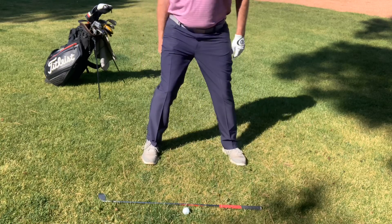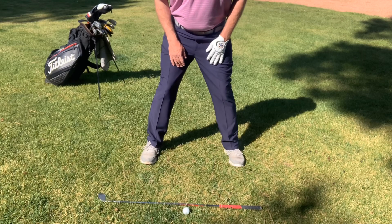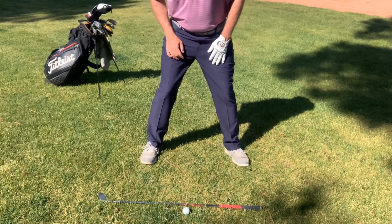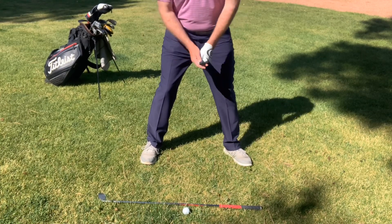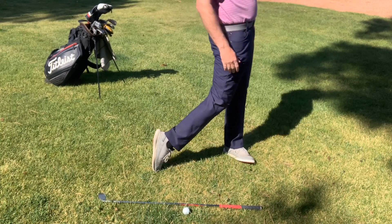So the next time you're setting up to the ball, especially for a full swing, make sure that the right foot is about 10 degrees of flare and the left foot is about 25 to even 45 degrees of flare, so that you can accept that turn as you're coming through to the ball.